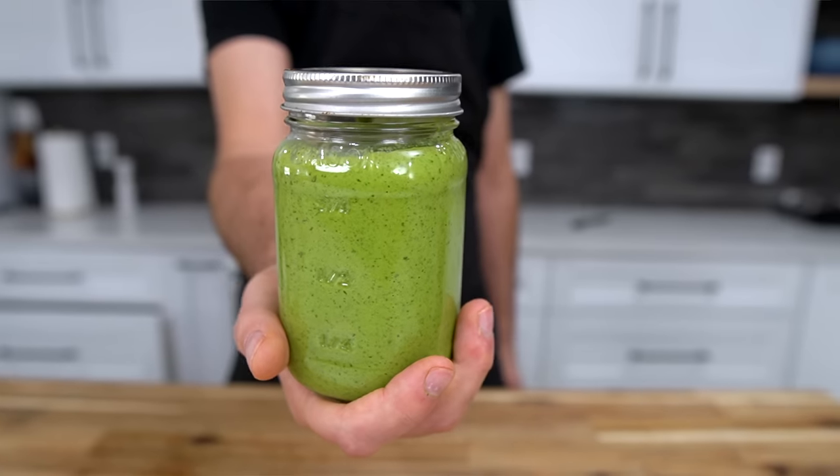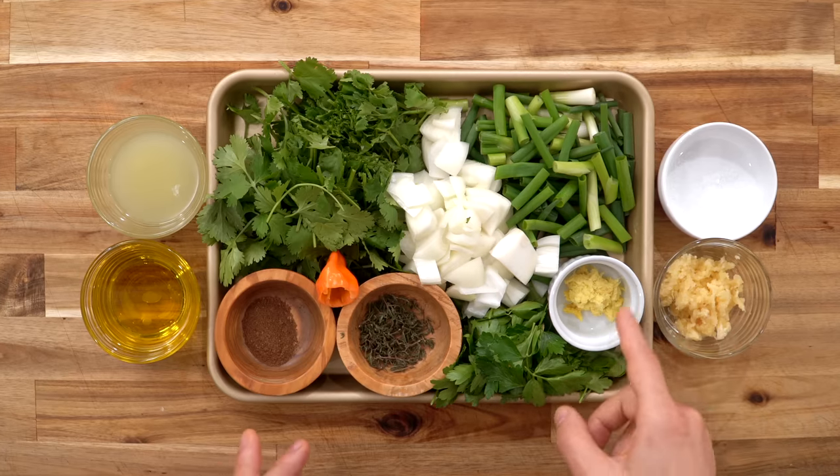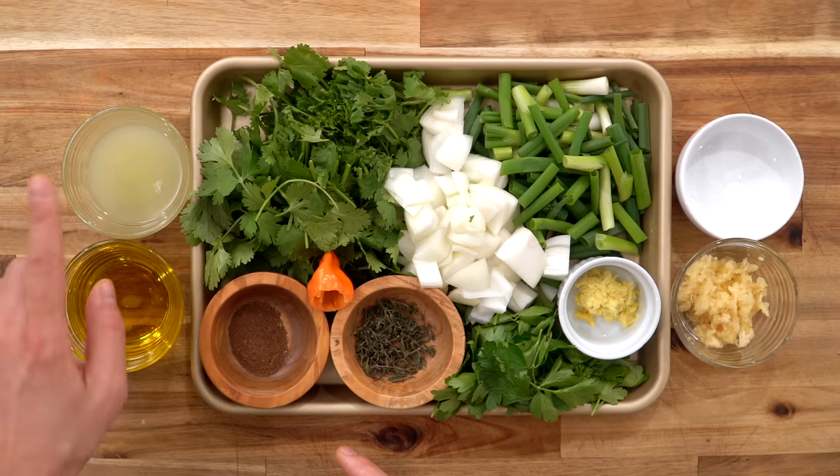Before we get all wrapped up in these oxtails, we're first going to make Haitian Epis, which is this incredible Caribbean green sauce you can use as a meat marinade, among other things. The ingredients are: garlic, salt, ginger, green onion, white onion, parsley, thyme, habanero, cilantro, allspice berry, olive oil, and lime juice.